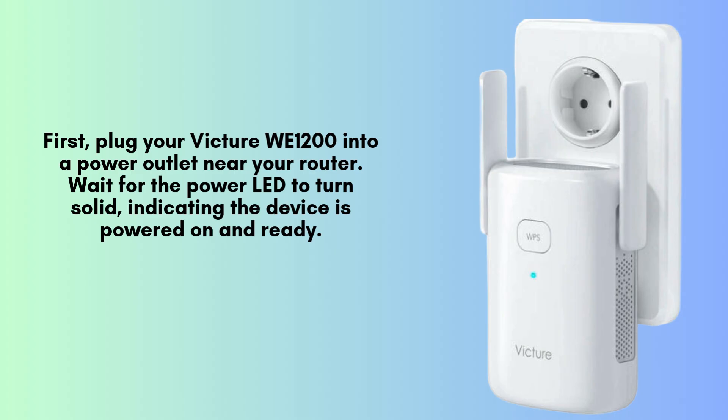Plug the Victure Wi-1200 extender into a power outlet near your router to ensure a strong connection. Once connected, wait for the power LED to turn solid. This signifies that the device is successfully powered on and ready for the next setup steps.